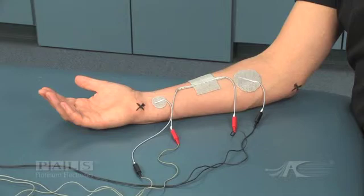The negative electrode of channel 2 is placed over the extrinsic finger flexors. The positive electrode for channel 2 is also connected to the dual lead wire electrode at the mid forearm.